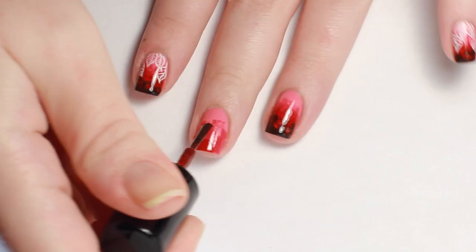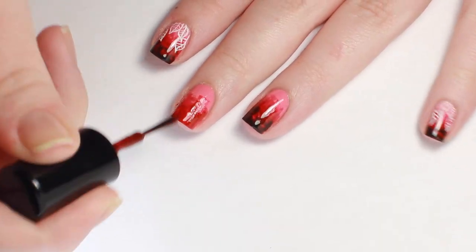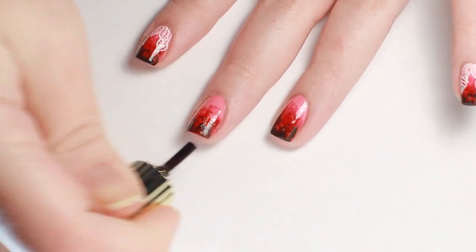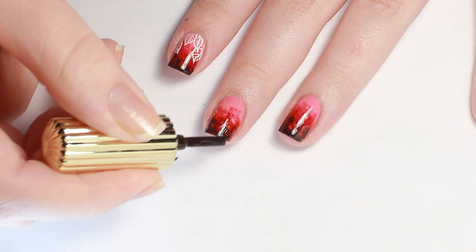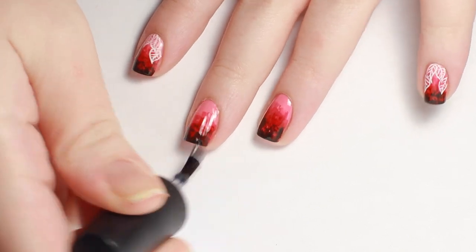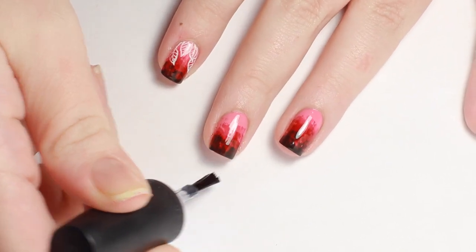Continue with a polish a few shades darker, stopping just below the previous color, and finish up with the darkest shade along just the free edge. Apply a layer of fast drying top coat to smooth out the surface and to prevent smearing later.